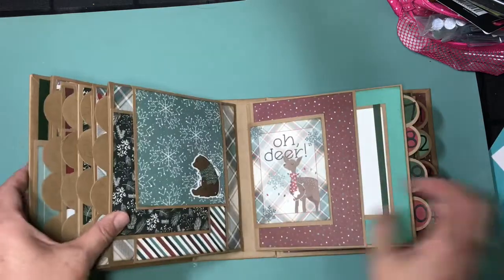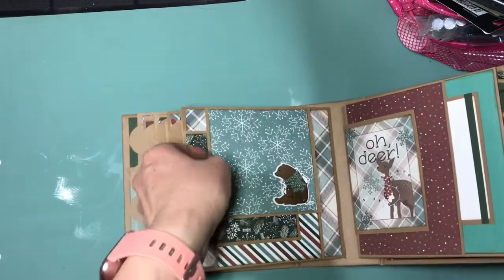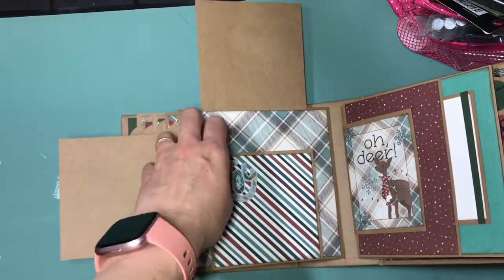And then some photomats, and then 4x4 flip-ups and flip-outs.